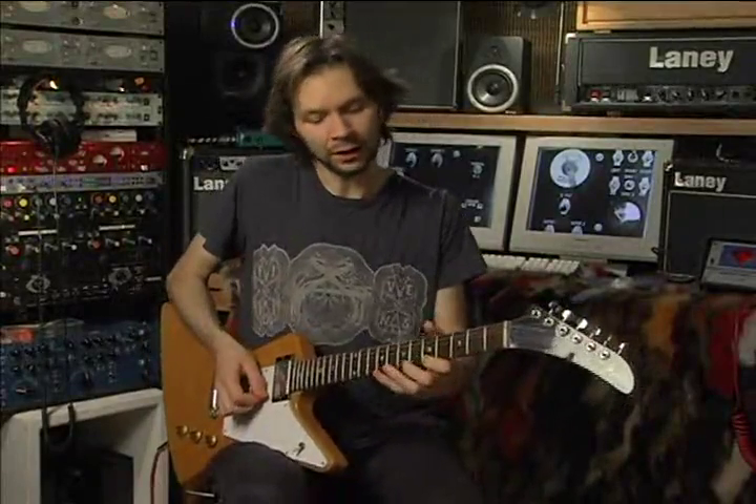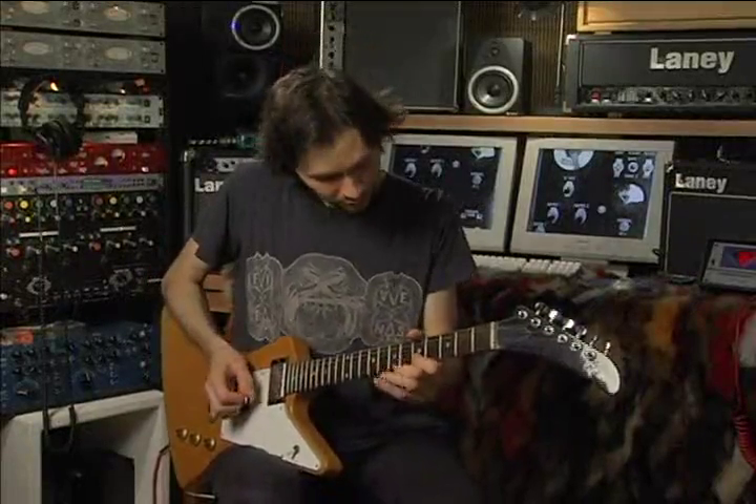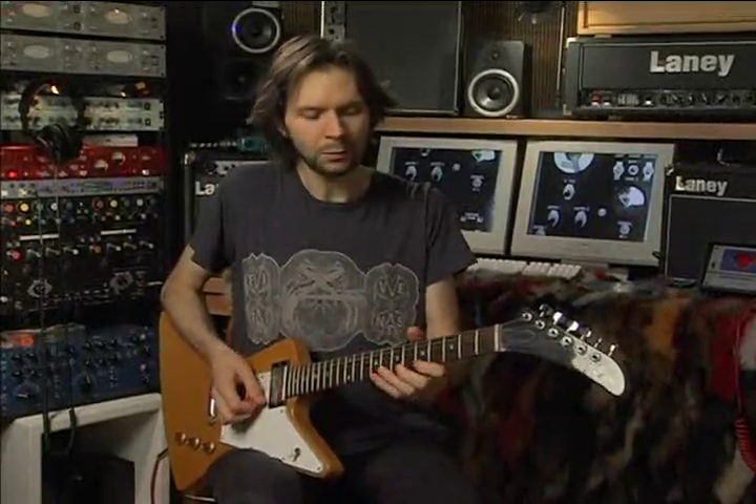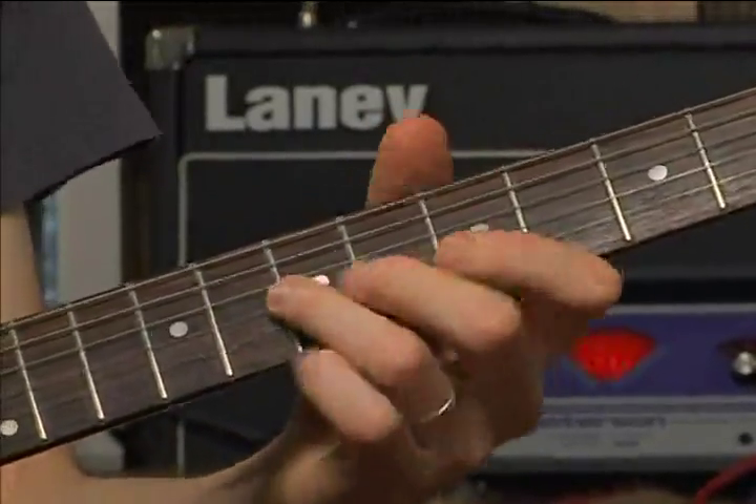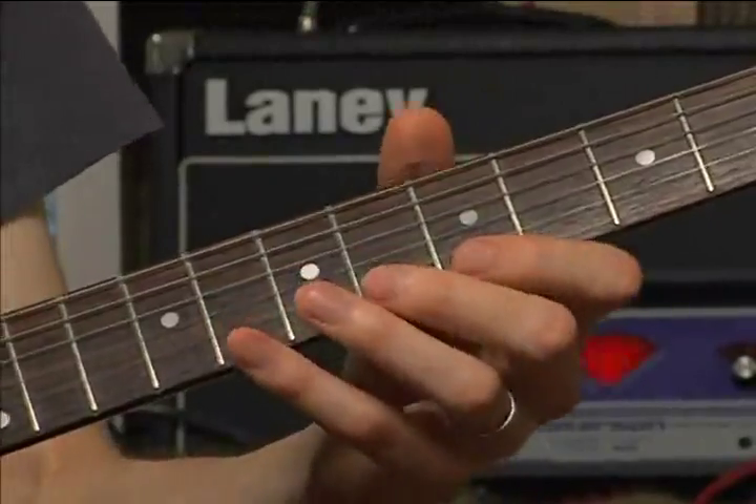I'm going to add another sequence to this that I think is very important — this is five notes that descend. It's played with an upstroke, a downstroke, two pull-offs, and another picked note on the bottom — so it would be: up, down, pull-off, pull-off, and down — like that, with some pull-offs in the middle. I'm putting a space so you can get it in your head, but in reality I don't stop — I just cycle it over and over.